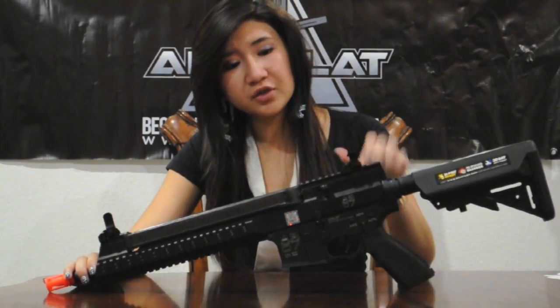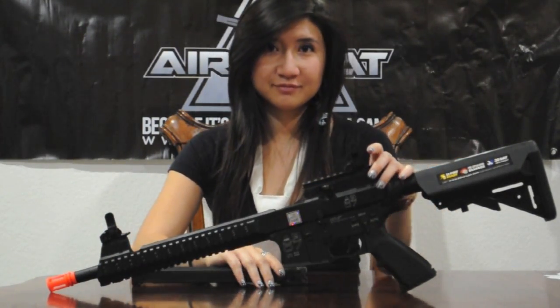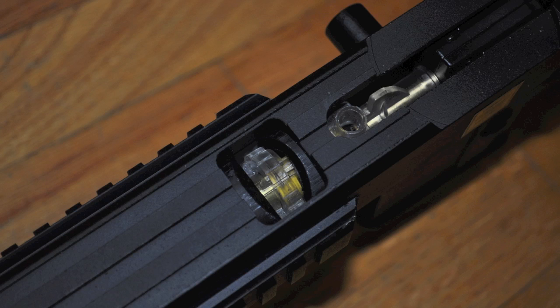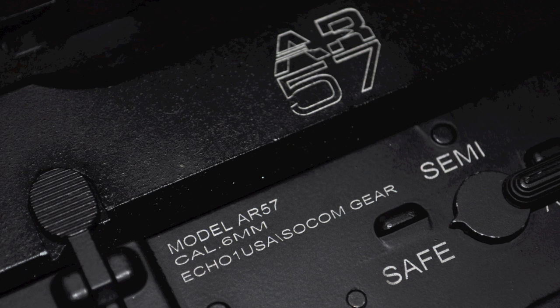And to remove the magazine, you just pull the upper receiver release. The hop-up wheel is located on the top of the upper receiver. The official AR-57 licensing is engraved on the left side of the gun, as well as the Echo One USA trade markings.